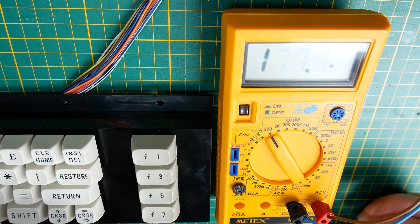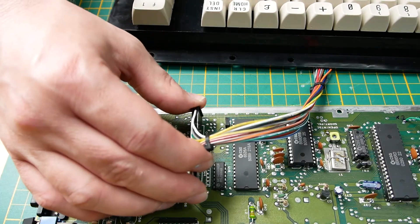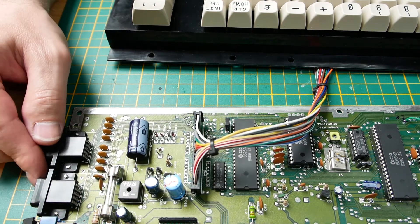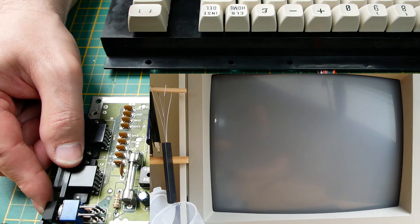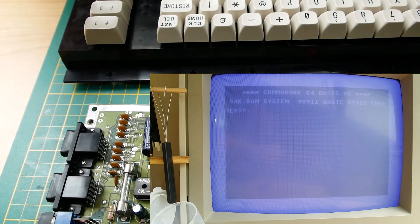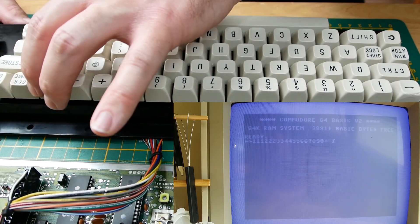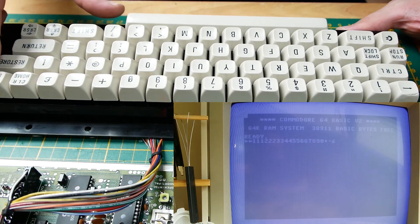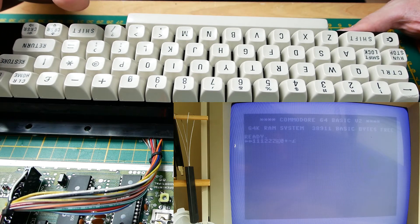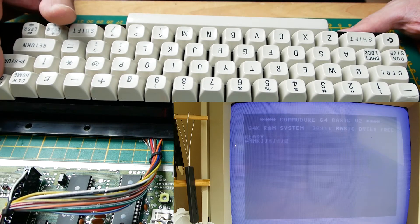So let's try it with the mainboard. The C64 is switched off — put in the connector again. Now let's switch the power on and try the keyboard. It's working as it should. And now the moment of truth — yes, and I press really gently... and it works. Very nice.